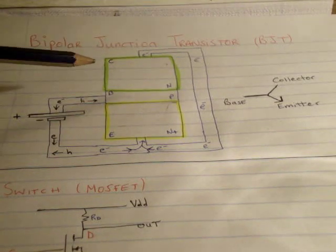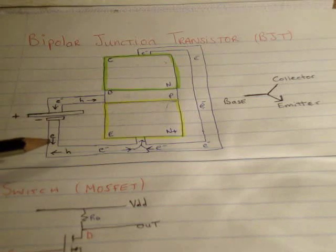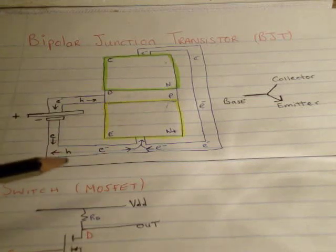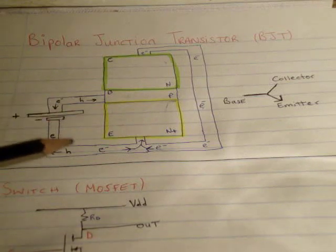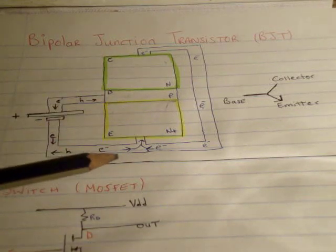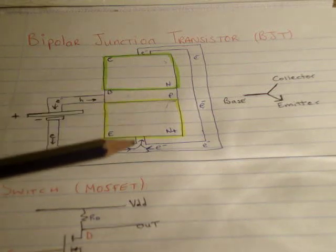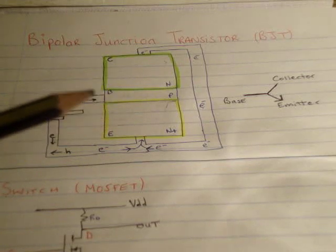The electrons will flow towards the positive terminal and back into the emitter. Once the 0.6 volts has been reached, it's just a conducting PN junction. You could also think about it as positive charge going the other way — in other words, holes. So we can say that holes are flooding into the base while electrons are flooding out of the base.